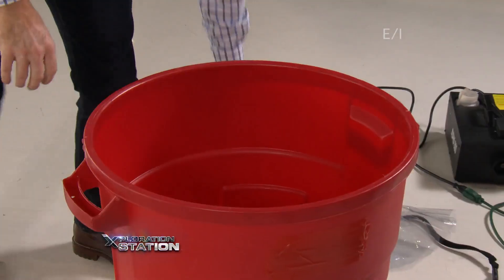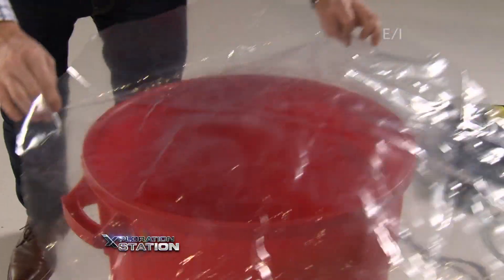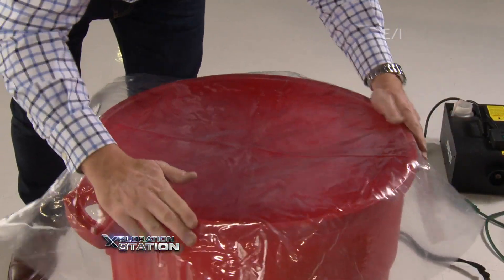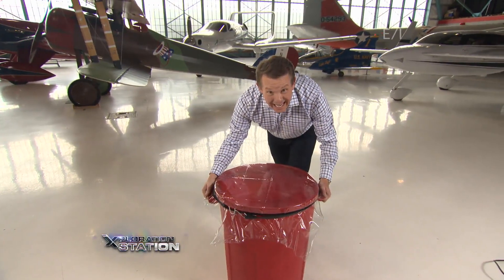Now you're going to need some more ingredients. Take this plastic curtain material and place it over here like this. Now we need to be able to hold it into place — that's what the bungee cord's for. Now we have a big air blaster.